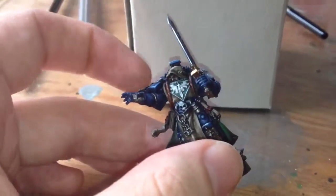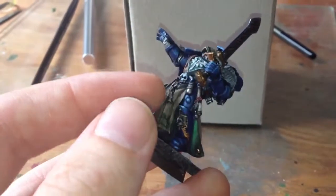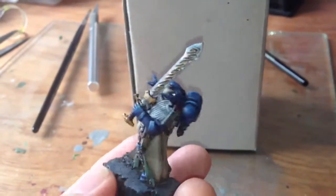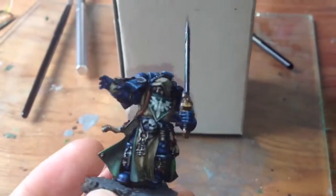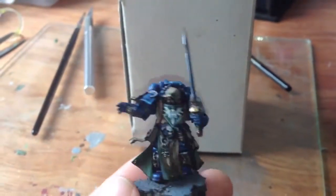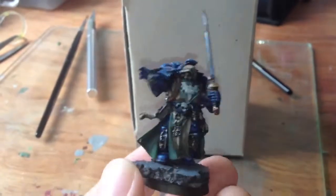Slightly unusually for me, I tried to replicate, as well as I could, the Games Workshop paint scheme - slightly more dour, and of course not as neat and fantastic as theirs. But I think I've done quite a nice job if you want to get a mini that's at least approximate to the official Dark Vengeance models. If you follow the scheme I've given you, you won't come far wrong.